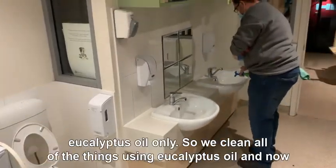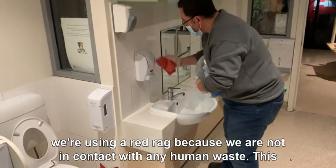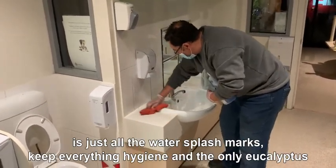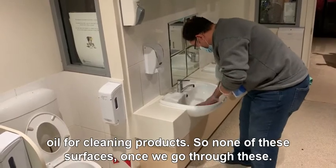That's where we're going to use eucalyptus oil only. We clean all of the sink using eucalyptus oil, and now we're using a red rack because we are not in contact with any human waste — this is just all the water splash marks. We keep everything hygienic and only use eucalyptus oil as the cleaning product.